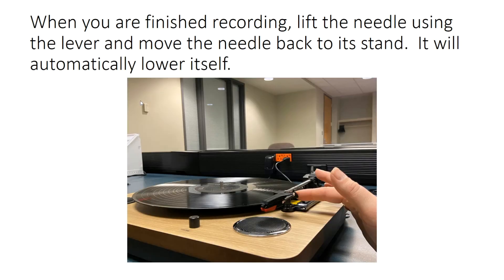When you are finished recording, lift the needle using the lever and move the needle back to its stand. It will automatically lower itself.